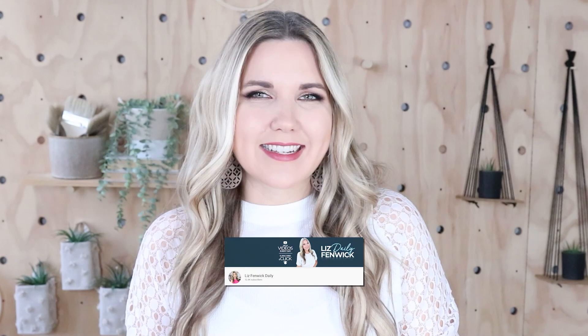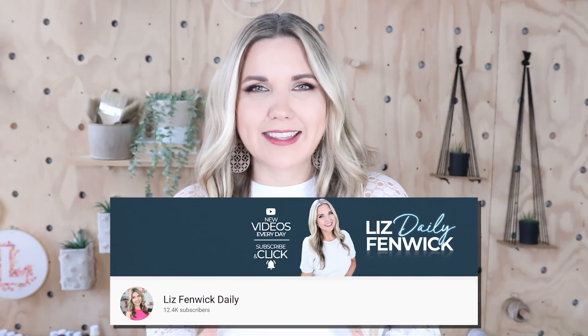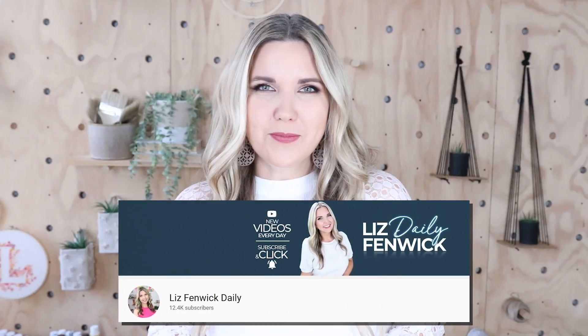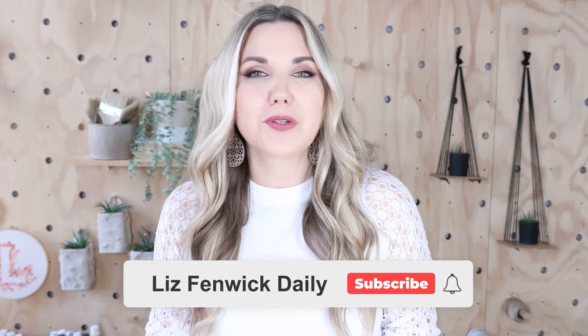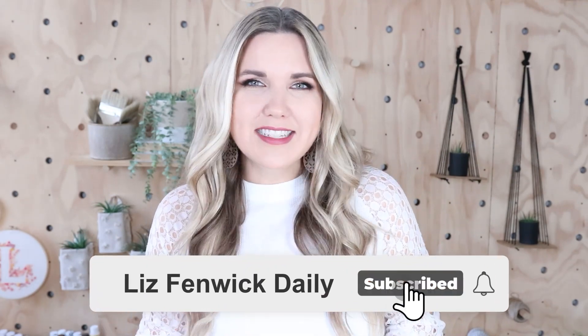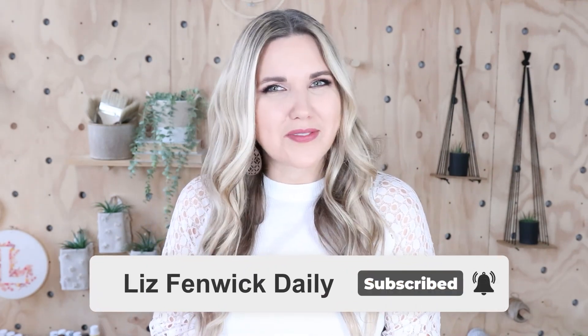Hey guys, I'm Liz and you're watching my second DIY channel where I post daily DIY videos. You may be familiar with my main channel, Lizphibic DIY, but I'm glad that you found me over here on my second channel. Make sure that you're subscribed so you get notified every day when I post our daily DIY video.